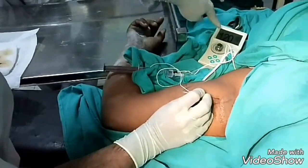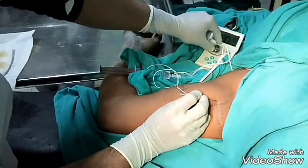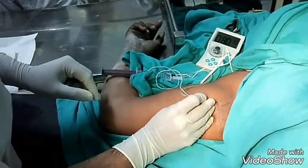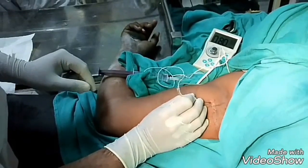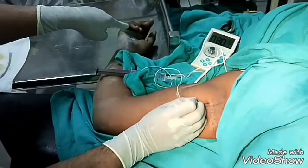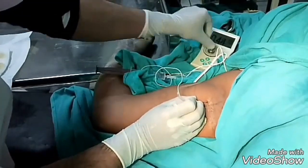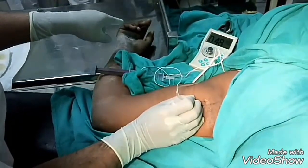At 1.2 mA. Now reduce it to 0.6 — it has disappeared. At 0.8 — it has all passed. Again 0.8 — it is there. 0.6 — it is there. 0.4 — it has disappeared. So this is the median nerve.